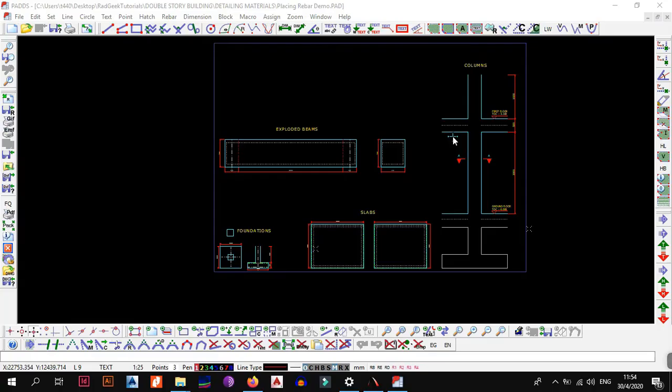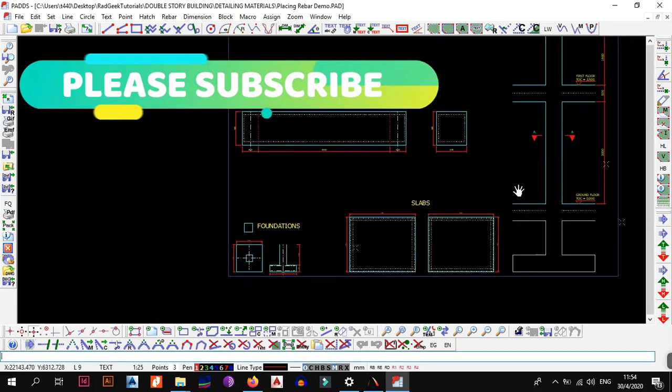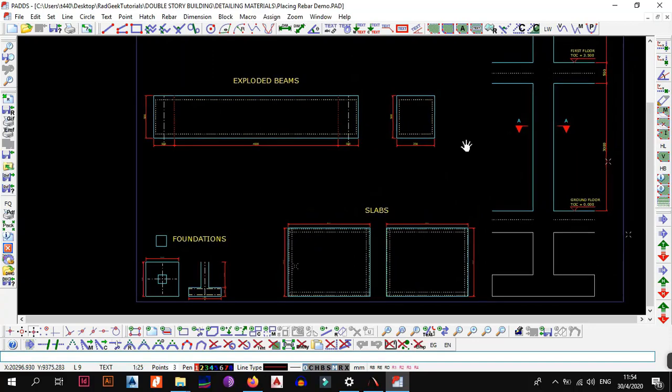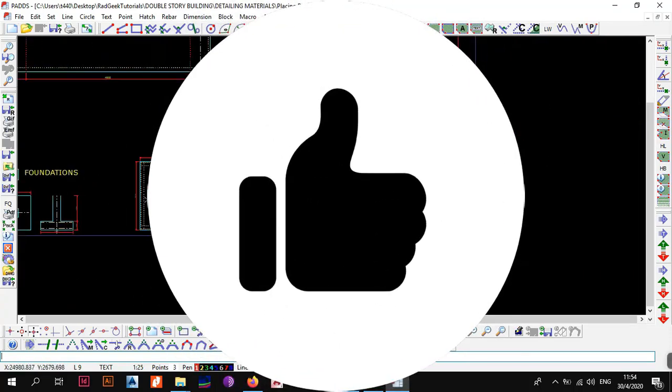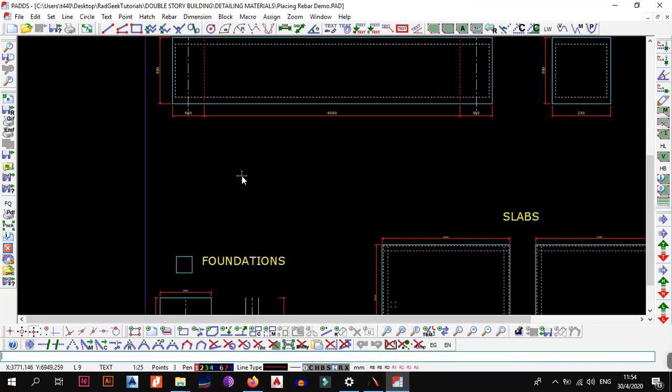But first, please remember: if this is your first time coming to the channel, please subscribe. If you've already subscribed, please check out the other videos I have, and also leave a like and comment on this video so that we can continue making these videos for you.